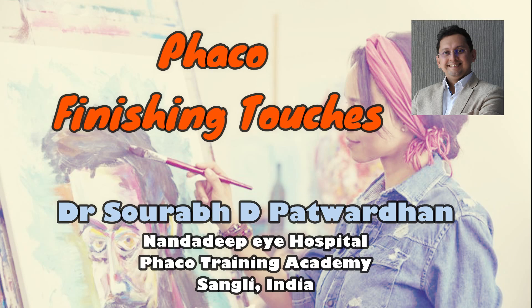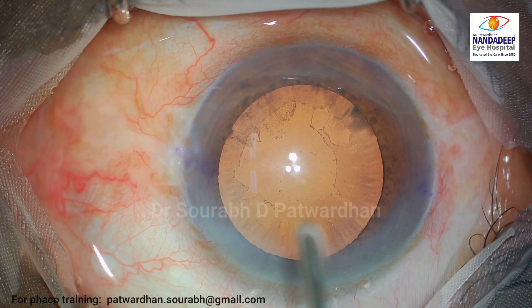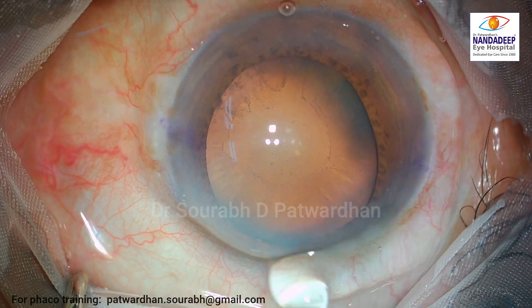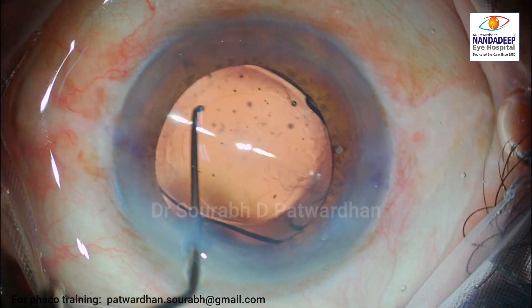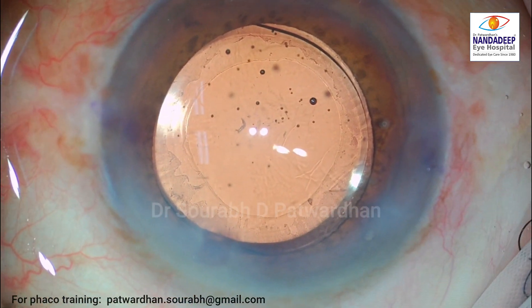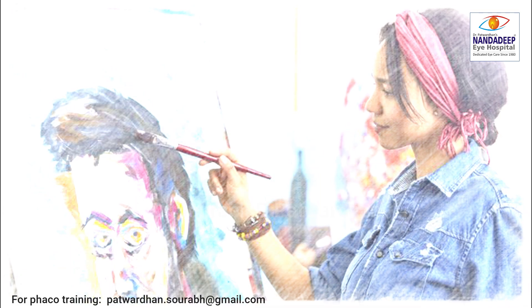Let's have a look at this case. The patient has pseudo exfoliation, a mild one, and all is set for a good FACO emulsification surgery. We'll shift directly to the near end of the surgery where I have completed FACO emulsification and placed the IOL in the bag — looks nice and fine. But surgery is an art, and just like artists need some finishing touches at the end, we can also add something to give more value to our surgery.